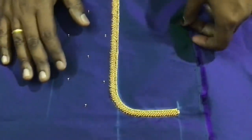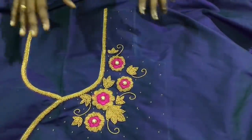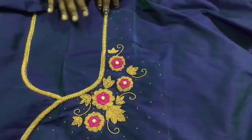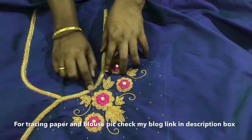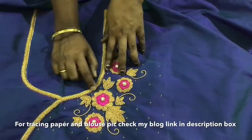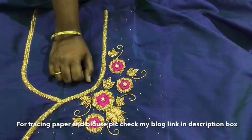This is a cute blouse. This is the grand look of beads. It is done in different stages. Let's see the video. If you like this video, please share it in the comments and share it with your friends.